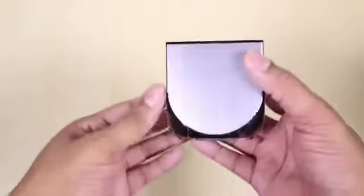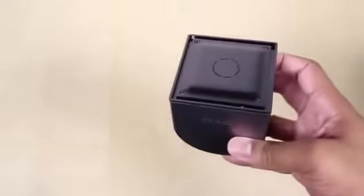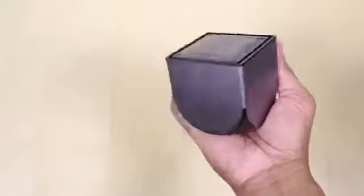Then we have the instruction manual, and then we get this stuff out of the way and get to the console. Here is the console — let me get all this plastic off of here just like I did for the controller. Here is the OUYA console. It fits in the palm of my hand, basically. It's a very small console, so it's going to be pretty portable.